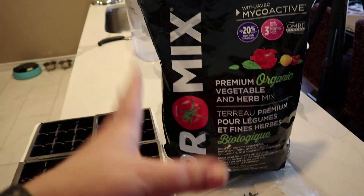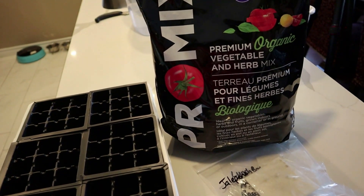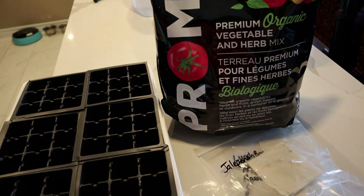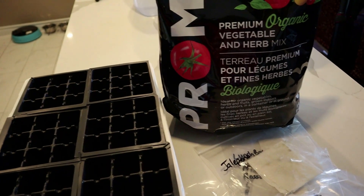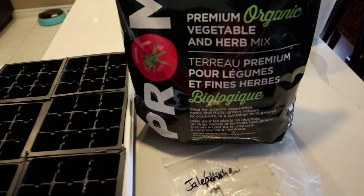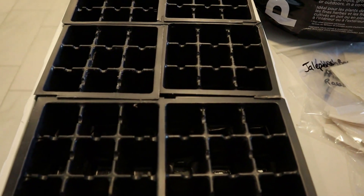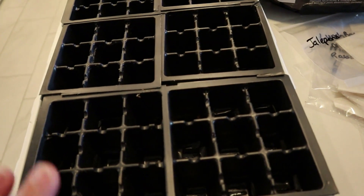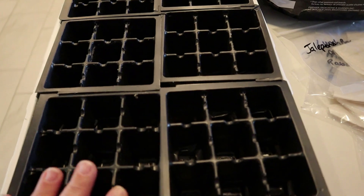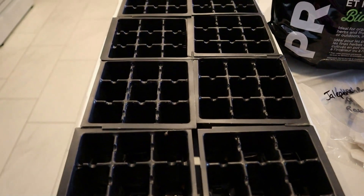I also have coconut coir outside and I could just use that. I could have bought seed starter, but I have all these different soils and I'm just going to go with it and just watch that they're not too wet or too dry as they are in these seed-starting trays. I'll be back after I do this outside.